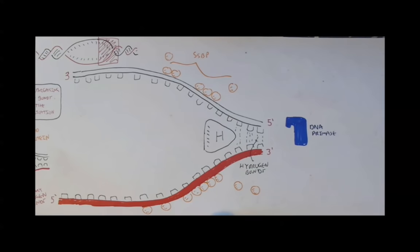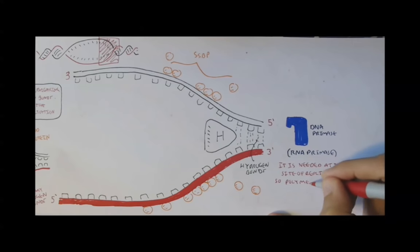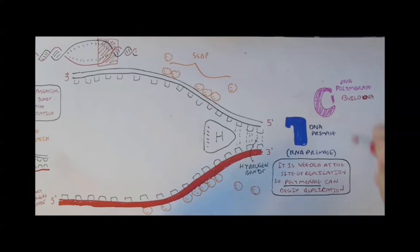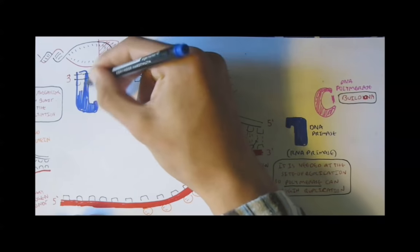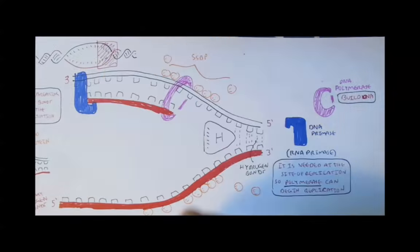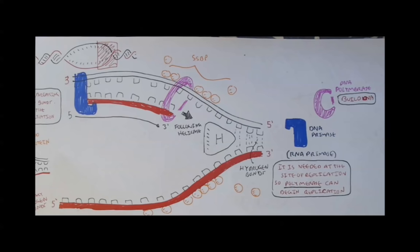Another important protein is DNA primase, also referred to as RNA primase. It is needed at the site where polymerase can begin replication. Polymerase, as mentioned earlier, is what makes the new strand. Here we have DNA primase, and a new strand of DNA is being built by DNA polymerase from a 5' to 3' direction, following helicase. DNA only builds from a 5' to 3' direction.